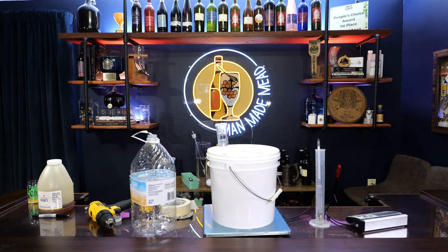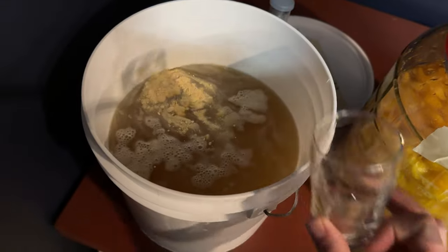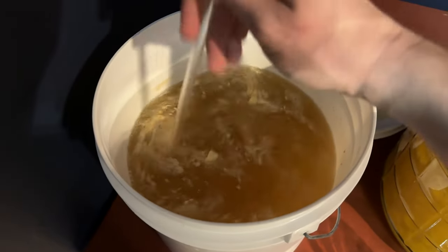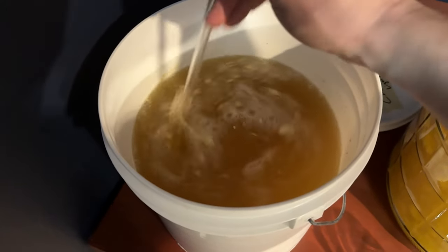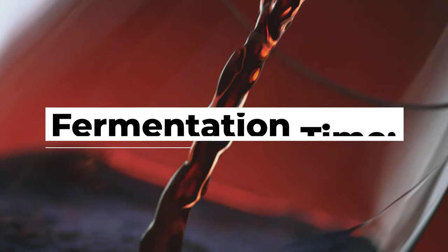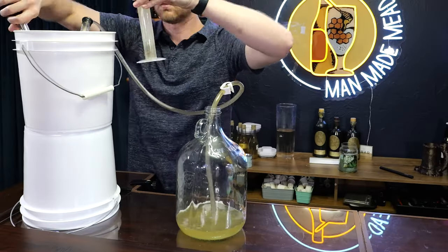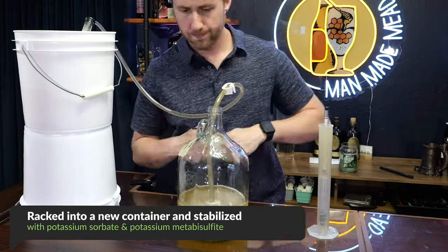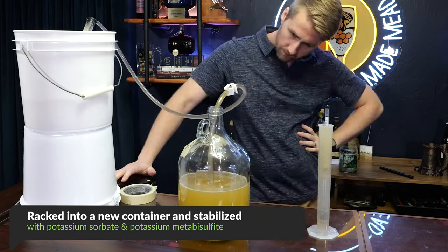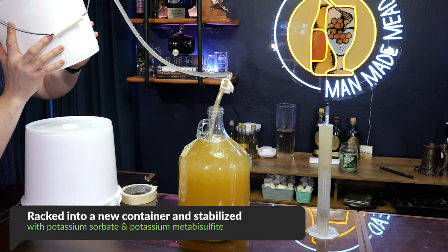After blending all of that we put it into a dark, room-temperature place to ferment. We added our yeast nutrient at 24 hours so it would get plenty of nutrient and the yeast would be healthy. At that point we just let it set. Two and a half weeks goes by, and we went ahead and racked it into a new container and stabilized it with potassium sorbate and metabisulfite.